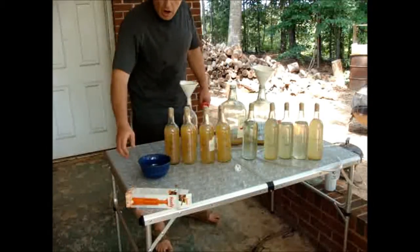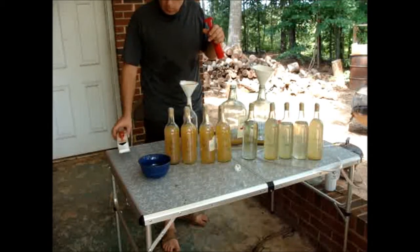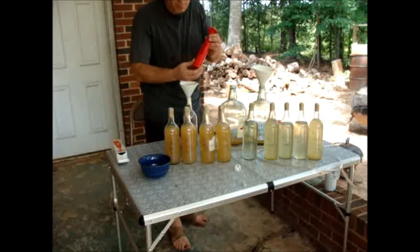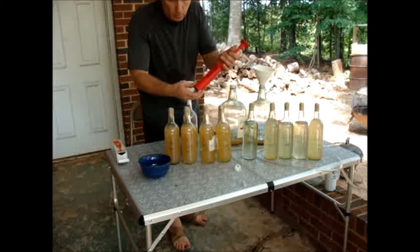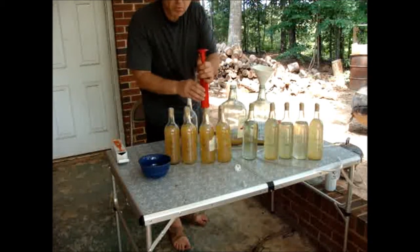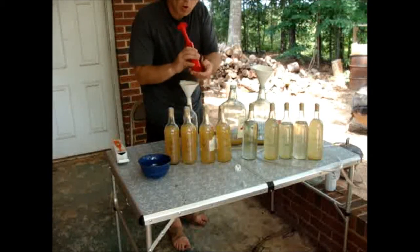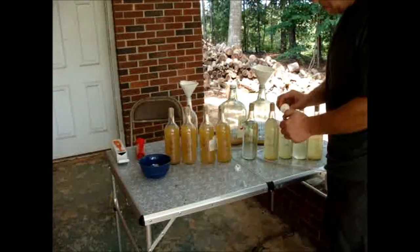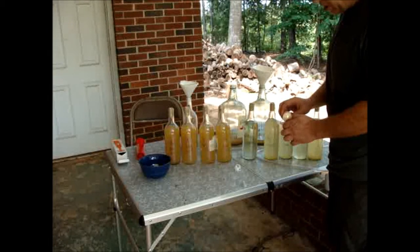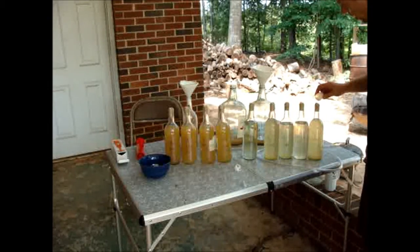I've got a base model handy corker — oddly enough made by Ferrari. Basically it's just a plunger-type corker: you open it up, place your cork in there, put the bottle down between your feet, and slowly lean your body weight on it. It forces the cork through a small hole in the bottom and down into the neck of the bottle. The last step, since I've reused my corks, is to drip a little candle wax on top of the cork to seal it up. That cork has already been pierced by a corkscrew and has a hole running through it, so adding the wax gives it a nice seal for long-term storage.